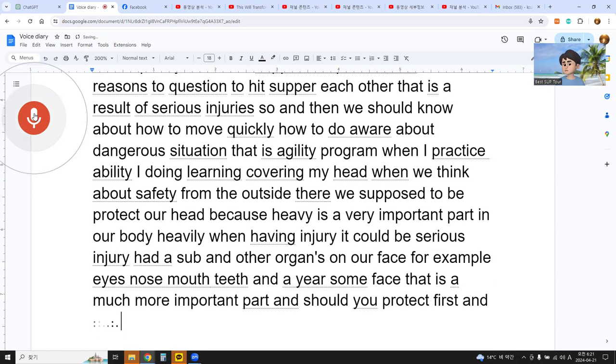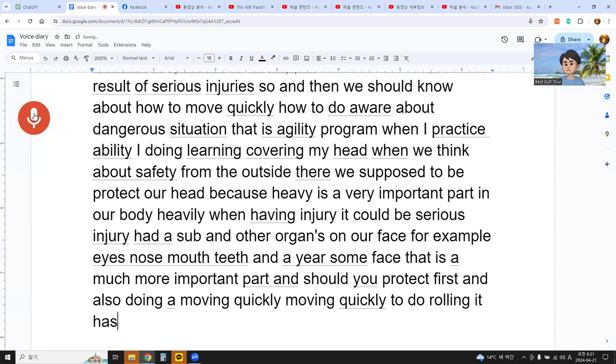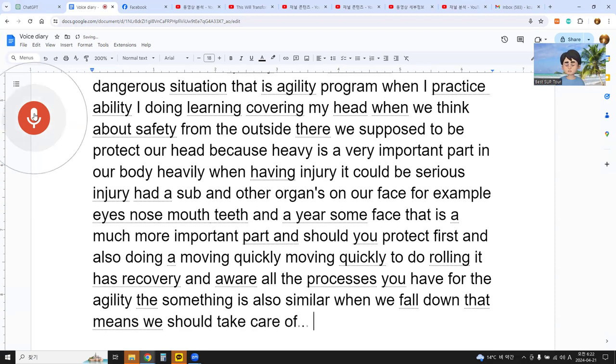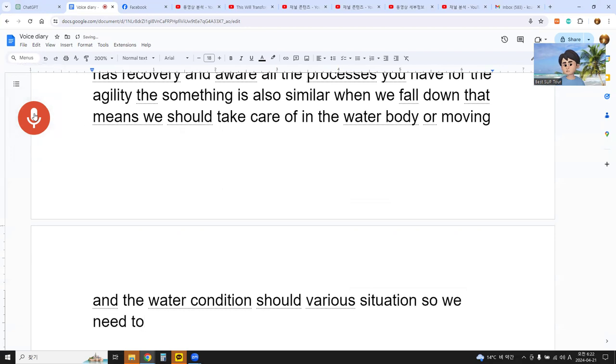Also, moving quickly and doing rolling — it has recovery and awareness, all the processes that you have for agility. Surfing is similar. When we fall down, we should take care of our body in the water while moving. The water condition can vary the situation, so we need to adjust and adapt to the situation to protect ourselves.